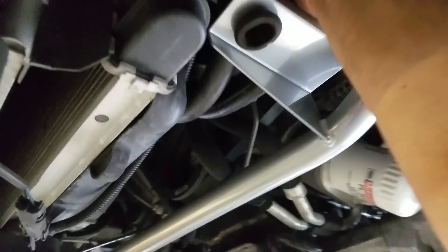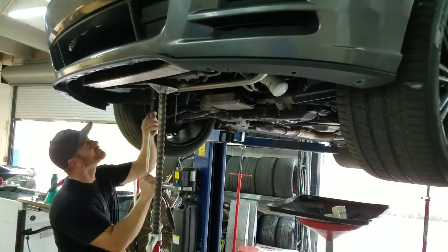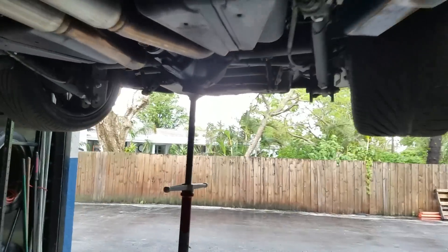So this basically is going to save at least 25 pounds off the front end, and it's all in an effort to get this car to go as low into the nines as possible. Instead of just adding more power, we're going to lighten it up. We're also going to install a double adjustable upper control arm in the rear just to be able to play with the pinion angle and all that stuff.